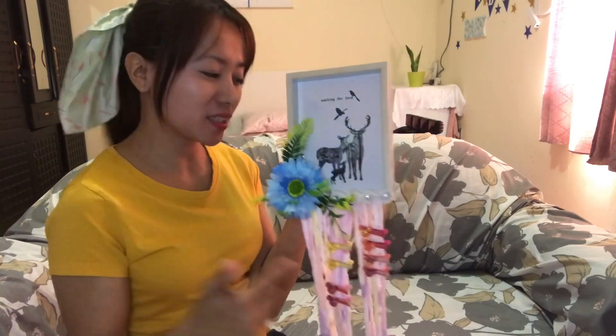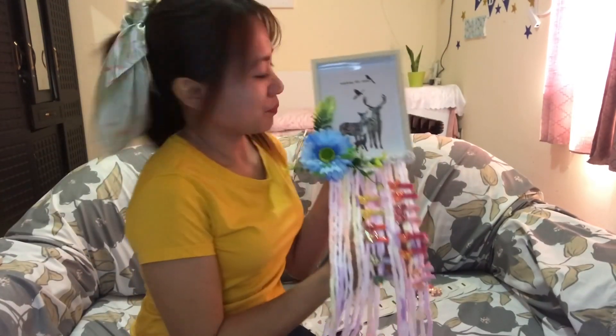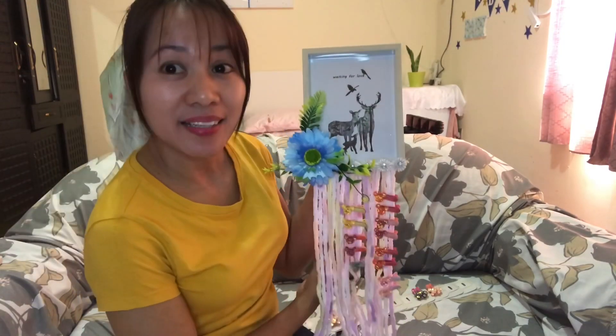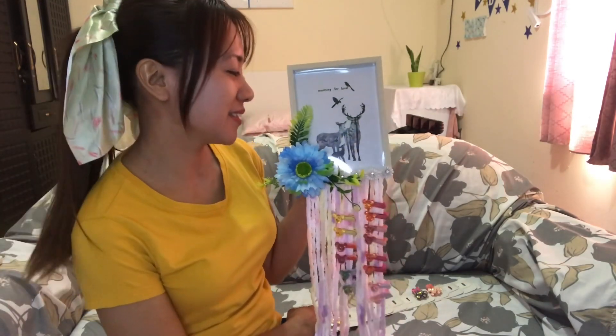So you must try to make this one for your baby girl. It's a picture frame and at the same time a hair clip organizer. Hopefully my ina-anak will love this one. She can put her picture here and she can share it also with her ate.